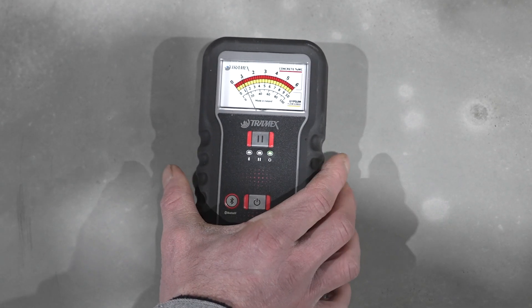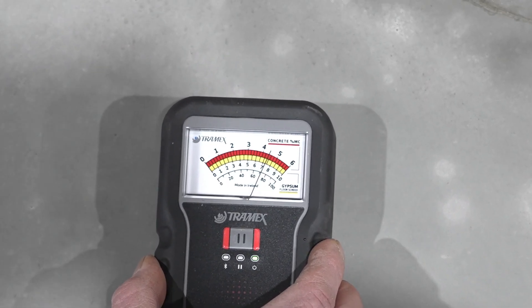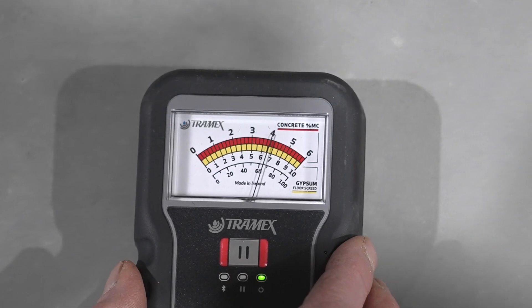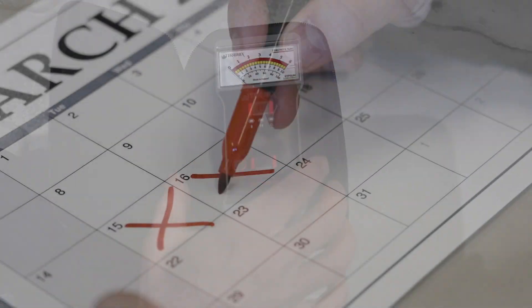All I need to do is set it on the concrete, push it down, and grab my reading. What I'm looking for is 5% or under on the moisture content. If you don't have one of these meters, a good safe number is always two weeks after the concrete has been poured.